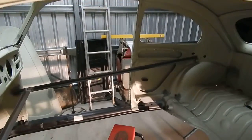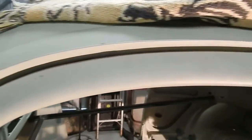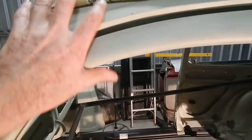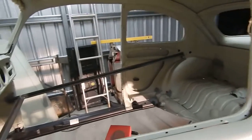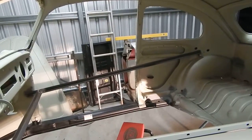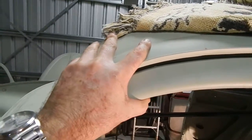Still a little bit tight — the door's a bit tight yet, but you can see. It needs to come up just to re-tab there. But that's workable, that is workable.